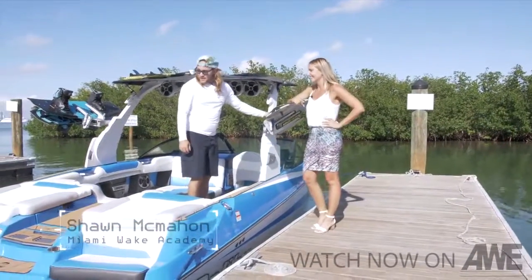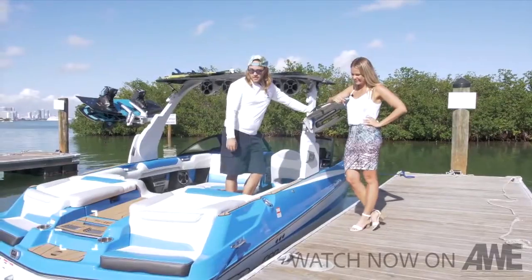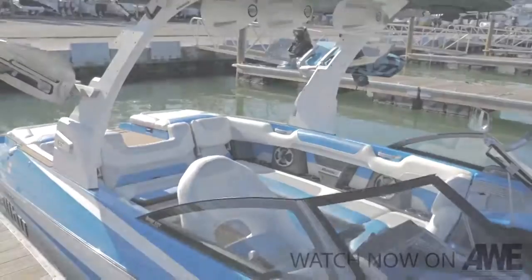Sean, what are we heading out in today? Today we're heading out on Malibu's flagship model, it's their M235. It's the baddest boat they make.